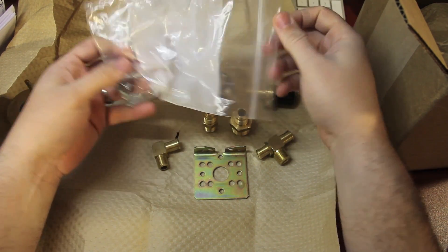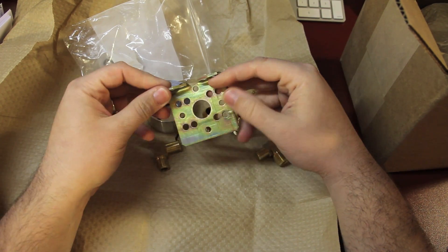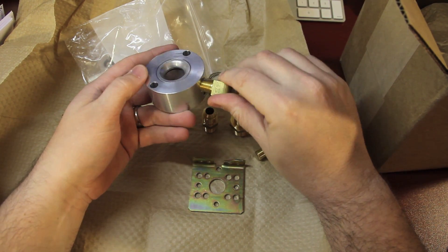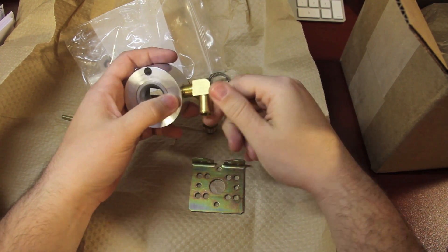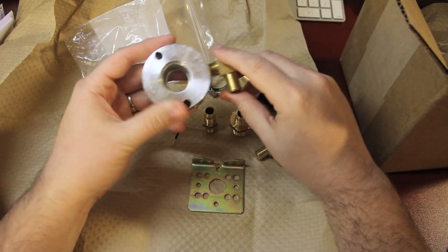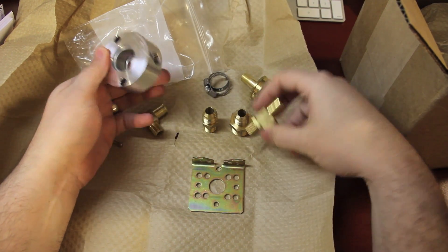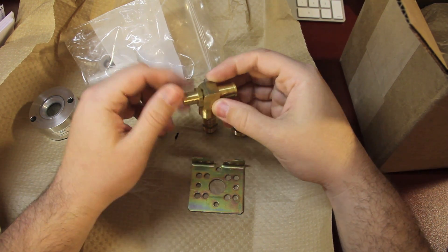There's a bunch of little screws in here. This looks like a mounting plate — I'm sure some hoses go in here. I'm going to have to buy some pipe sealant on here, because it's gas and not just water.